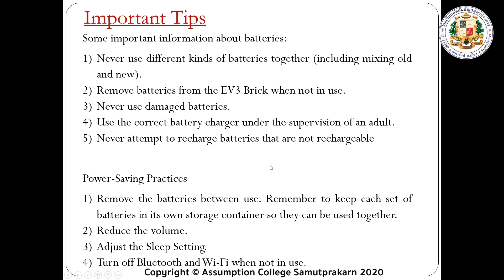Number five, never attempt to recharge batteries that are not rechargeable. Power saving practices: number one, remove the batteries between use — if you're not using the robot, remove the battery to save power. Remember to keep each set of batteries in its own storage container so they can be used together. Also, reduce the volume of the brick controller and adjust the sleep setting so the brick controller will turn into sleep when not in use.